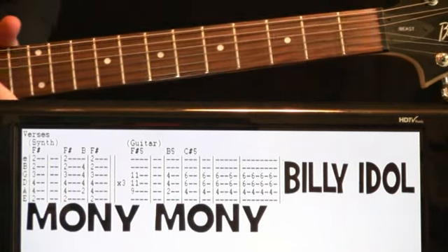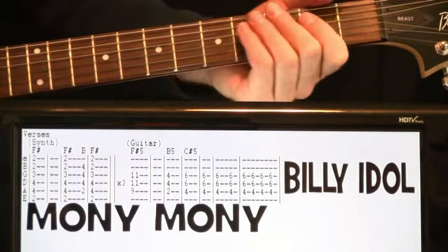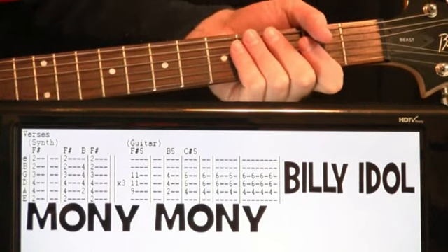Billy Idol, Money Money. Real straightforward song here. Nothing too crazy going on. Some cool riffs to come in.